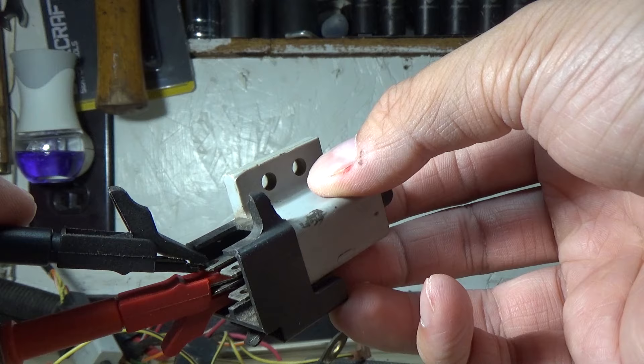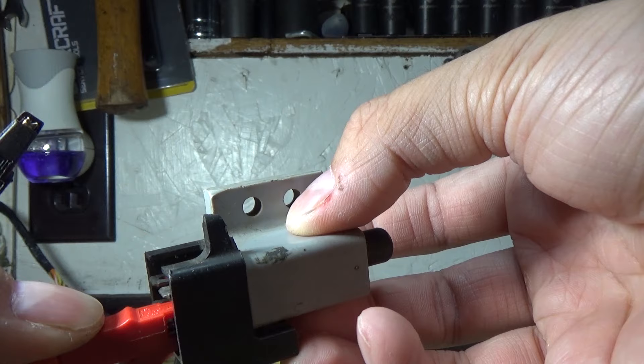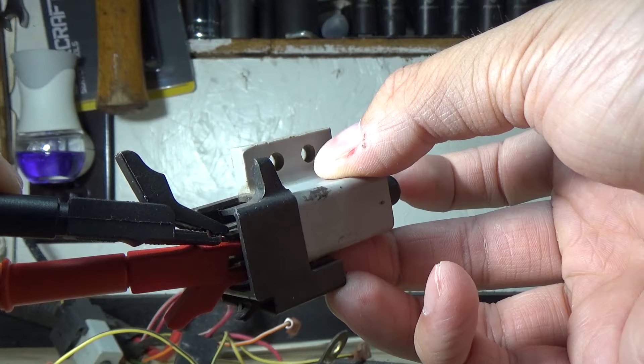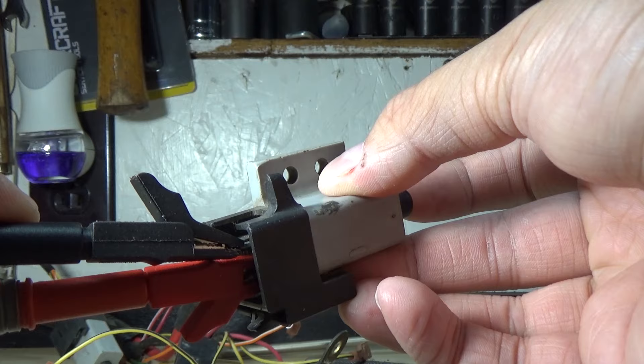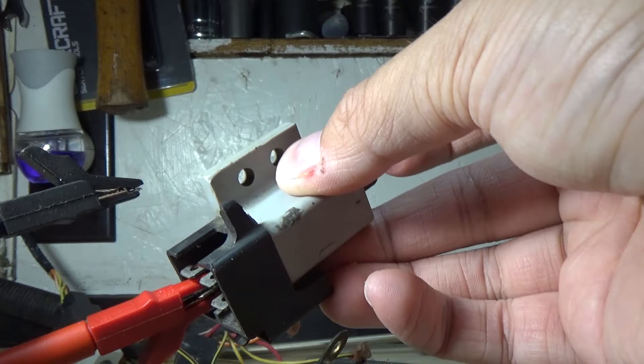That side of terminals has continuity when it's in the disengaged position, which means if we come over to the right side, we should not hear any sound — and there is no continuity on that side. Now if I depress this switch while keeping my connectors hooked up, we should hear a noise. Once we go back to the other side, because this is a good switch, we should hear noise there, but when I depress it, we shouldn't hear any noise. It's a very simple test.